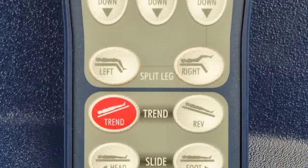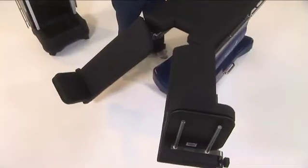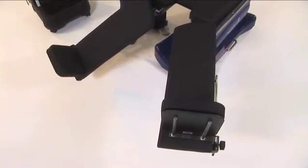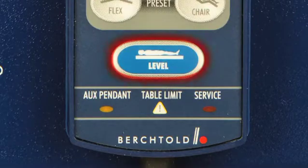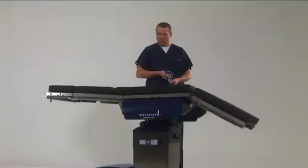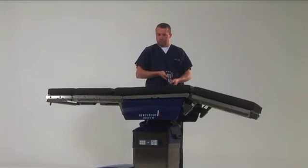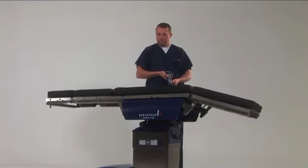You can now use the split leg keys on the table hand pendant to raise or lower each leg as needed. Press the level button and the table will run through a pre-programmed series of anatomically correct adjustments until the table is once again level.